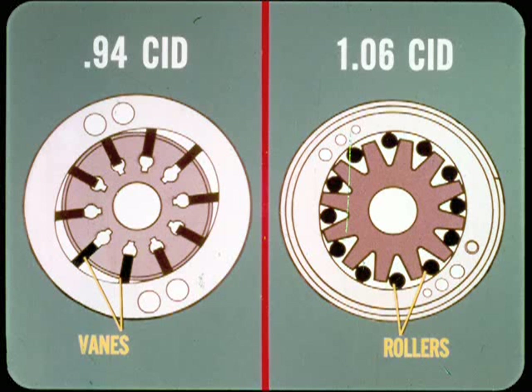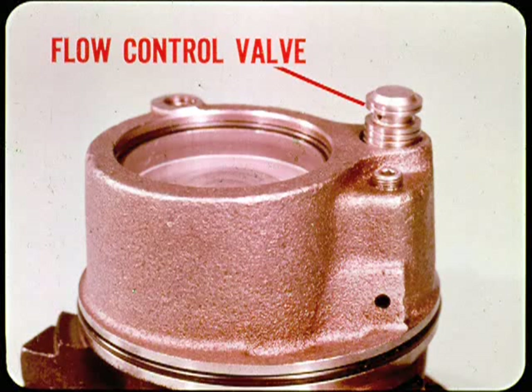In the 0.94 pump, flat vanes are used to produce pumping action. In contrast, the 1.06 pump uses rollers for this purpose. Both types of pump have a flow control valve to regulate fluid flow in the system at all engine speeds, and each also has a pressure relief valve.